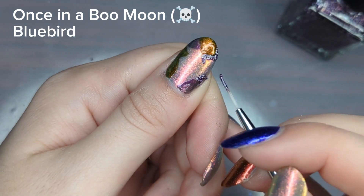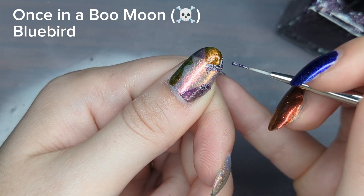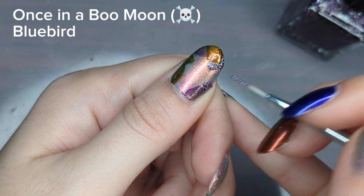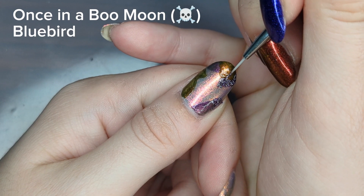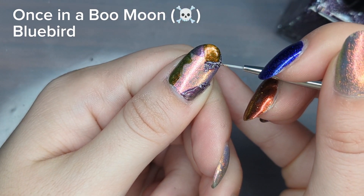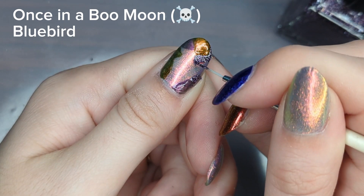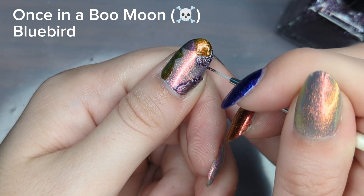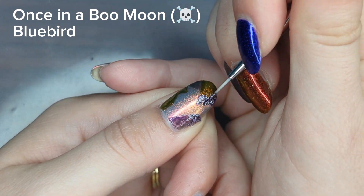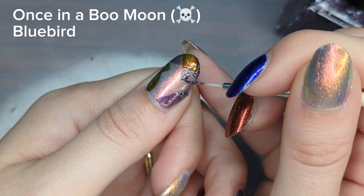There were some moments while doing this design where I started to question it a little bit. I was worried it wasn't going to look good, especially since I don't have a lot of confidence in abstract art. When you're doing a lot of detail work it can start to look bumpy, but once you put on your top coat it should help everything even out and makes the design a lot clearer — I really like how it turned out.